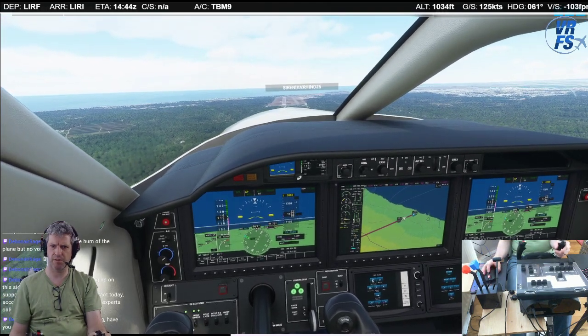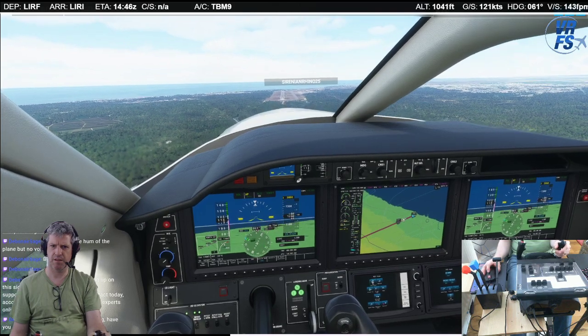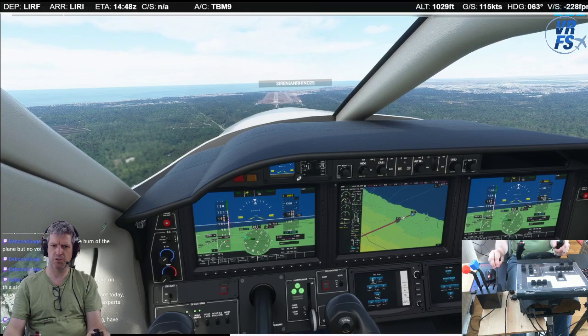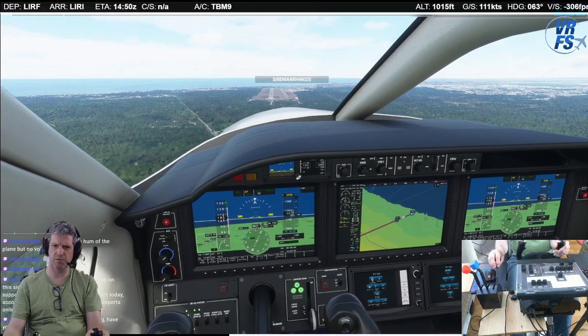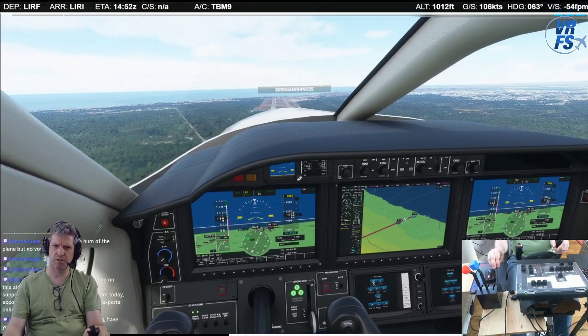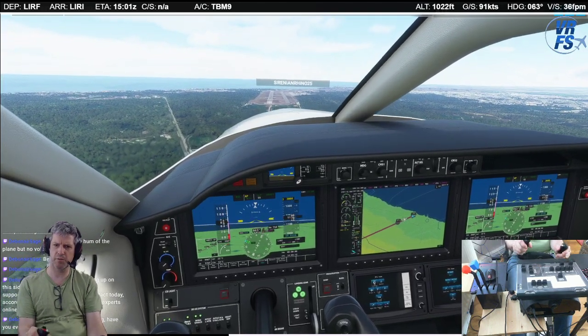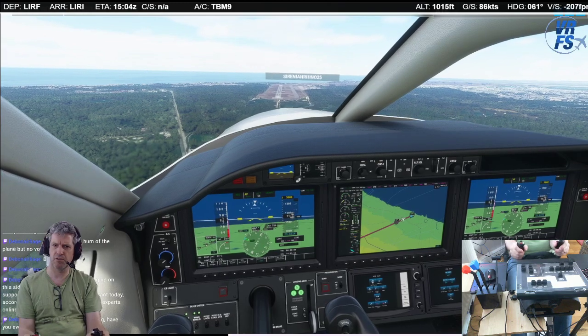That's the first stage of flaps. Just watching that speed on the left. Second stage of flaps. I'm going to keep it about 90 knots for this approach. The great thing about the TBM is it's so forgiving — so forgiving.